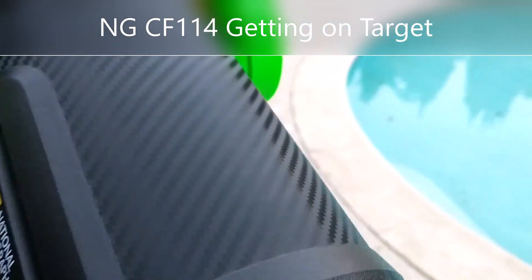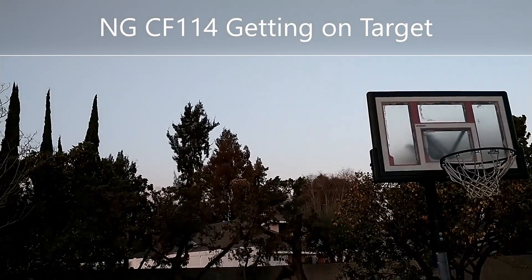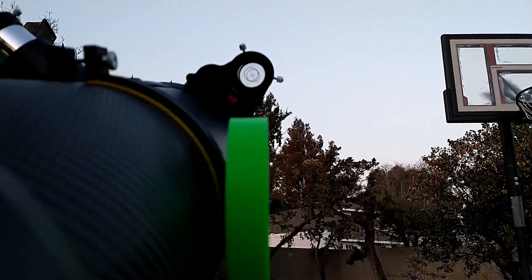Here's how to line up the red dot finder for your National Geographic CF-114. We're going to look at that top tree out there in the middle and line that up inside our telescope.